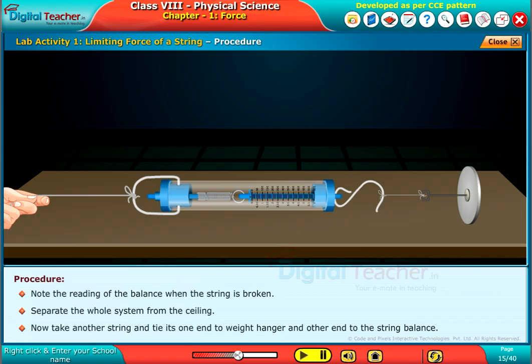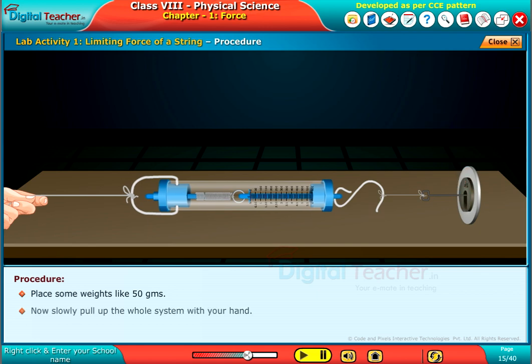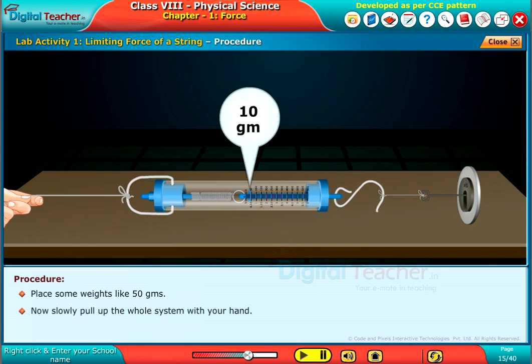Take another string and tie its one end to the weight hanger and the other end to the spring balance. Place some weights like 50 grams. Now slowly pull up the whole system with your hand. Note the readings.